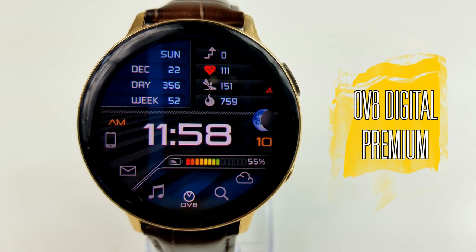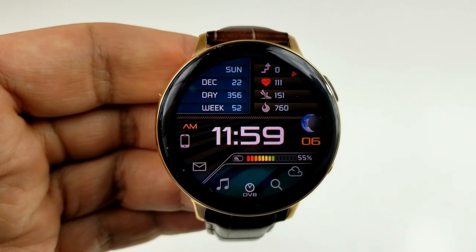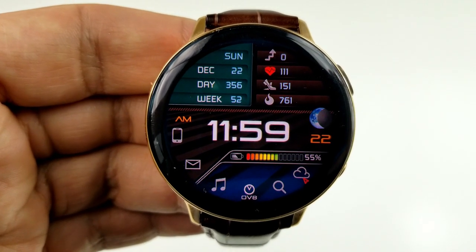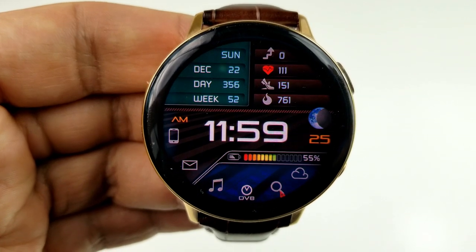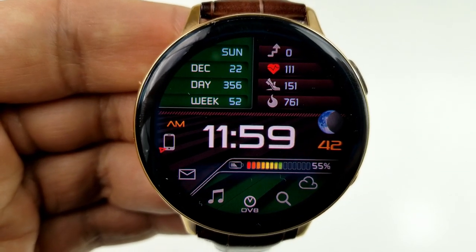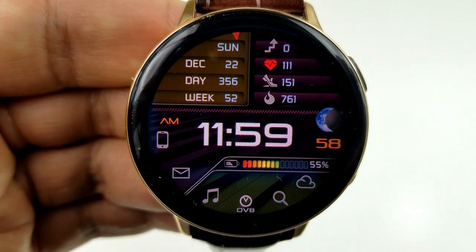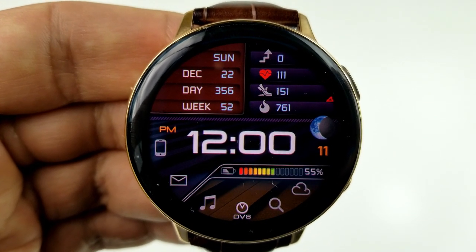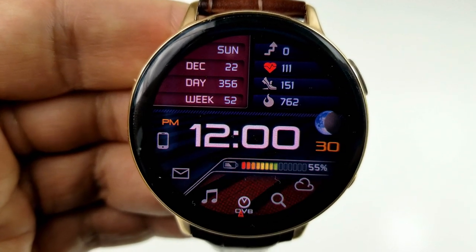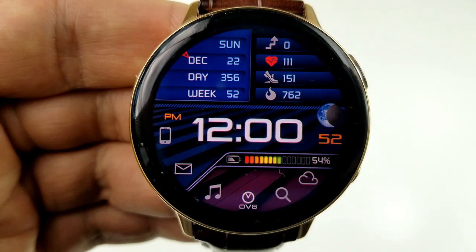The first two watch faces are from OV Watch Faces — a developer with a really nice collection of modern style faces, so make sure you check out their entire lineup. This first one is an all-digital format watch face with the option of setting it in 12 or 24-hour format. You have three customizable areas: a small wedge at the top left showing the date, day, and week counter; the middle section with digital time, moon phase, floors climbed, heart rate, step count, and calories burnt; and the bottom section with an interactive power remaining gauge and shortcuts.